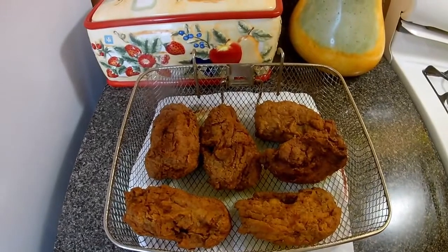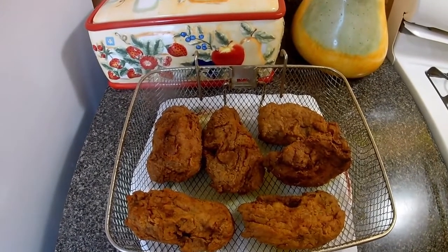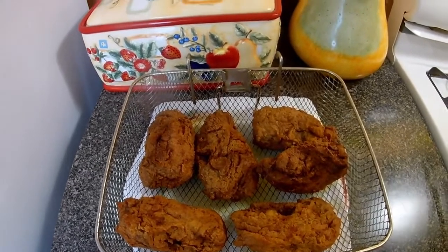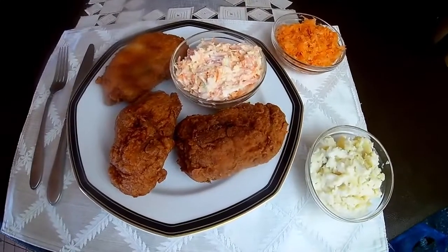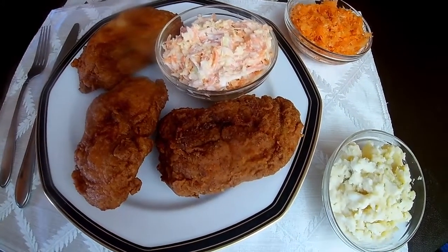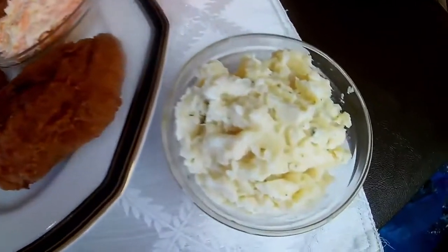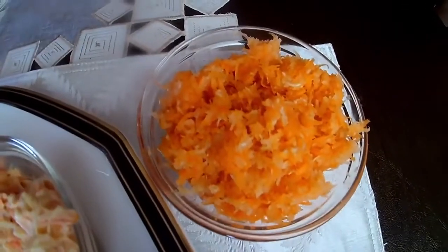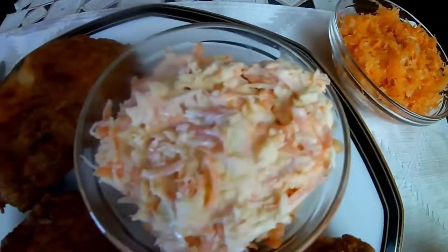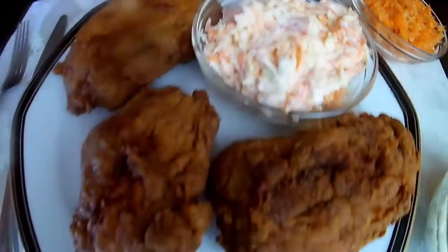I'm just gonna give it a few minutes to let the oil drain off, and then you can join me at the table. Okay guys, look at this - my French fried chicken back! It's served with some mashed potatoes, some carrot and cabbage sweetened with a little sugar, and some coleslaw. There you go!